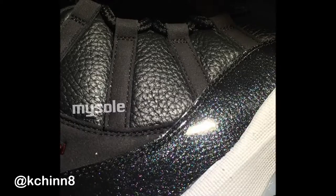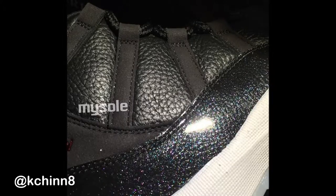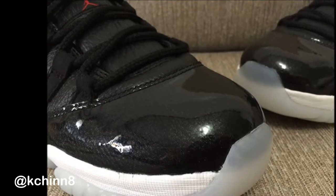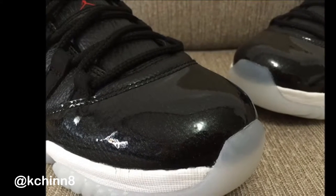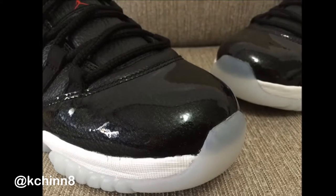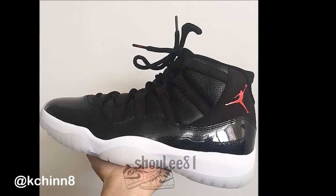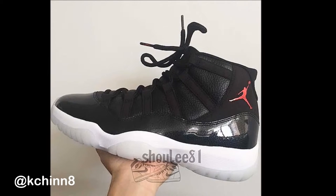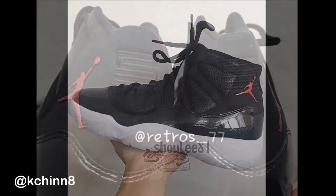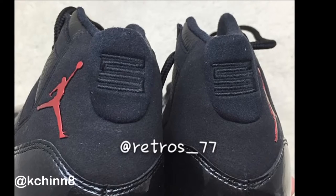Coming down to the mudguard, we have what they're calling iridescent patent leather. To me it looks like clear patent leather over leather — basically tumbled leather with clear patent leather wrapped on top of it. It looks freaking sick — like an all-leather Air Jordan 11 with clear patent leather over the mudguard, suede on the lace eyelets, and suede on the ankle collar.